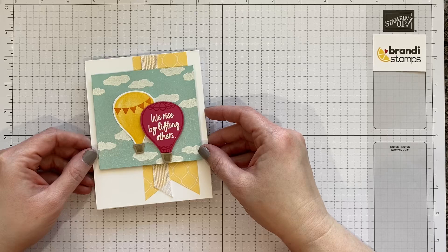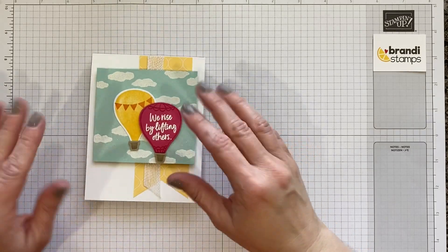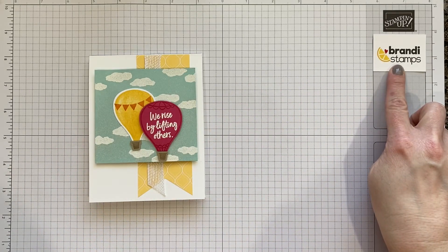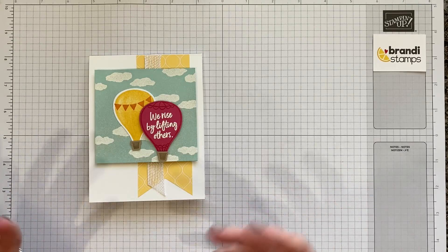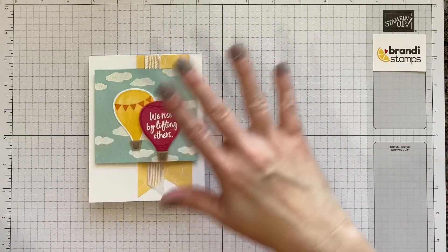I hope you've had as much fun as I did today working on this cute card. Remember, every product I showed can be ordered through my website — go to brandistamps.com and click shop. Be sure to comment and like this video so I'll know what ideas you have for me. Subscribe to my channel so that you won't miss any videos, and I will catch you next time. Thanks so much!